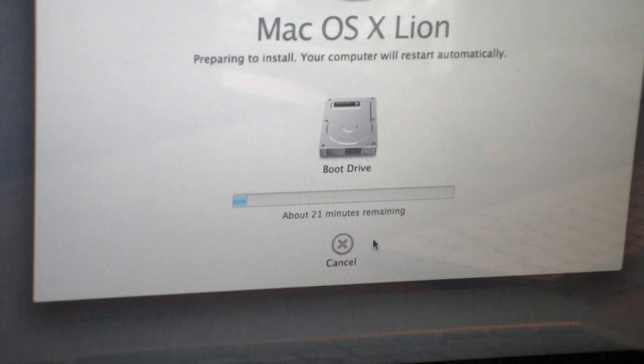As you can see there, it says there's about 20 minutes remaining. It is going down. I don't think it will take that long — it's going directly from the DVD onto the SSD, so it shouldn't take too long.